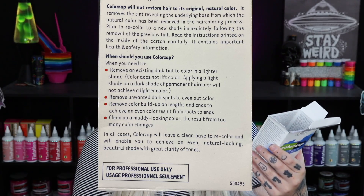It does say for professional use only. I do have a professional Sally Beauty card, but I'm not sure if you have to have the pro card to get this. I've seen a lot of people use it who are not licensed, so I'm not really sure about that.